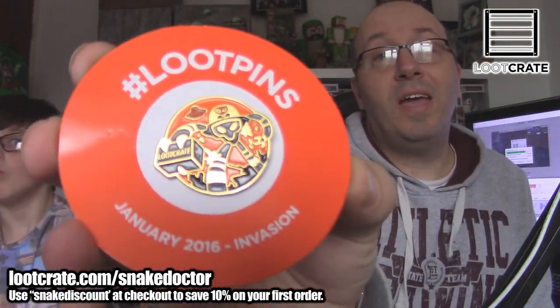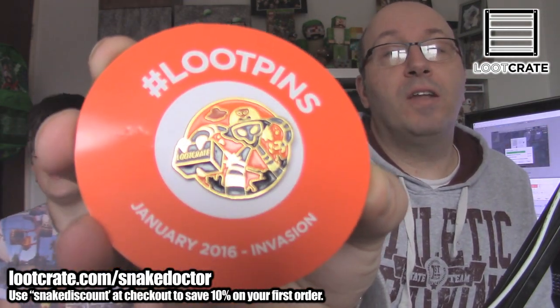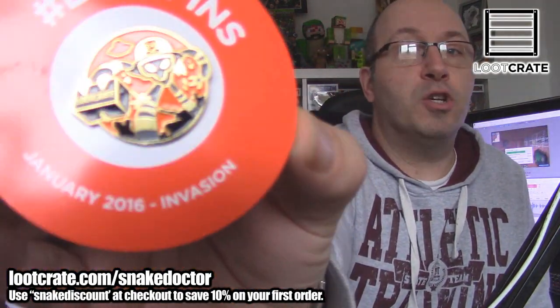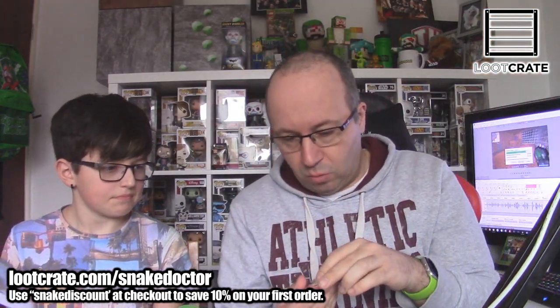The first thing in this box, other than that weird outdoor elastic band, is a brand new Loot Pin, as it says on the back on the little packaging there. Gone are the Loot Crate badges, and in their place we have a January 2016 Loot Pin — hashtag Loot Pin. January 2016 Invasion, as it says there. And on the back it says 'this pin unlocks something epic' — go to LootCrate.com/pins. It's a lovely design; it's all kind of shaped as well.